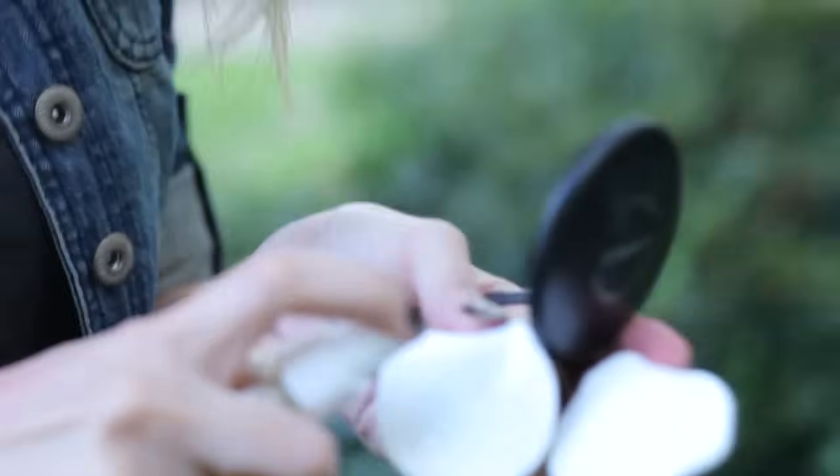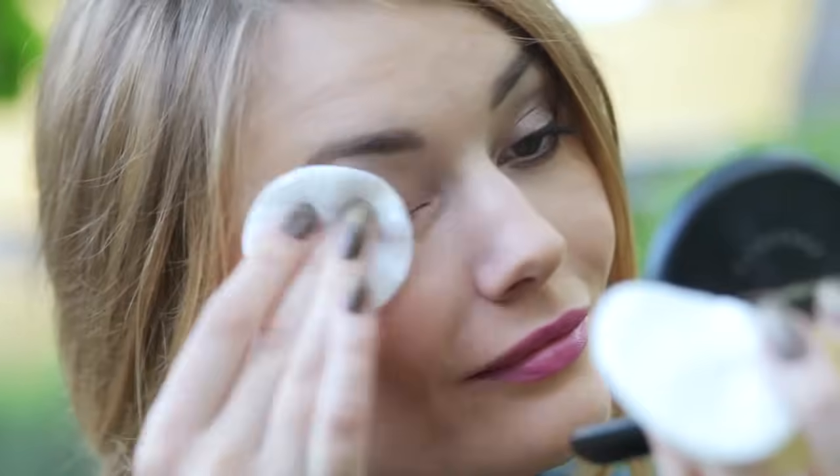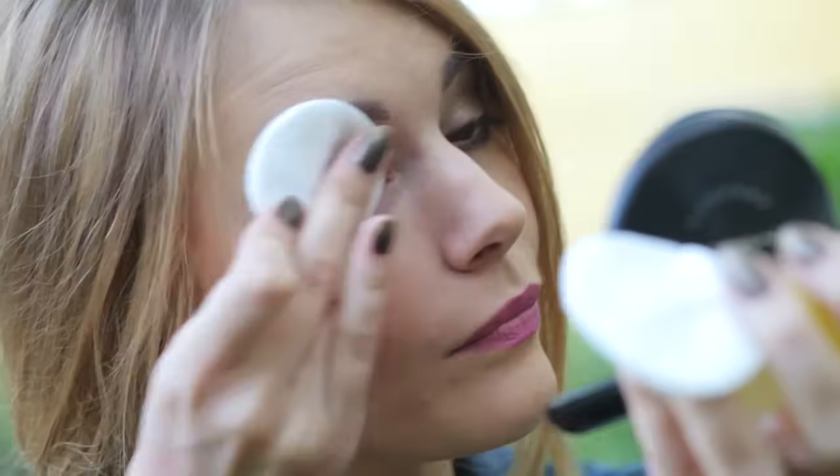Ensuite, pour virer tous ces trucs comestibles qu'on a mis sur notre visage, quoi de mieux qu'un autre truc comestible ? Donc on va faire un démaquillant avec de l'huile. La petite astuce pour se démaquiller hyper simplement, c'est de prendre un petit flacon et de remplir la première moitié avec de l'eau en bouteille et l'autre moitié avec de l'huile d'olive vierge. Vous secouez bien le flacon pour mélanger le tout et vous renversez un peu sur votre coton. Ça part aussi bien qu'avec un vrai démaquillant, et ça peut vraiment vous sauver quand vous êtes à court de démaquillant ou que vous ne dormez pas chez vous. Rincez ensuite votre visage avec de l'eau pour enlever le surplus d'huile et tout votre maquillage est parti !